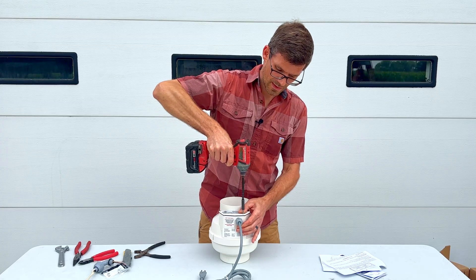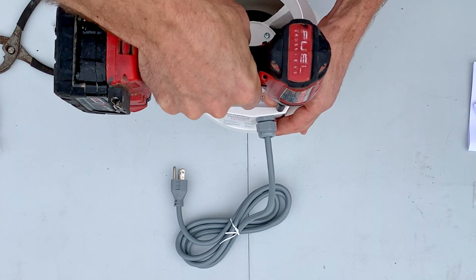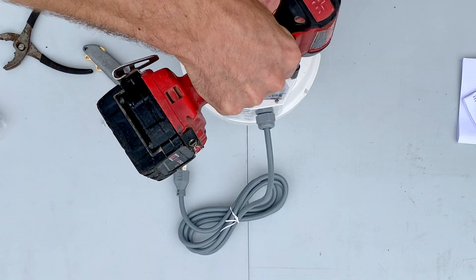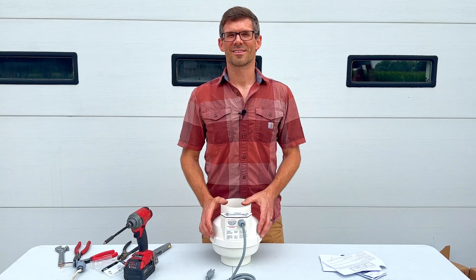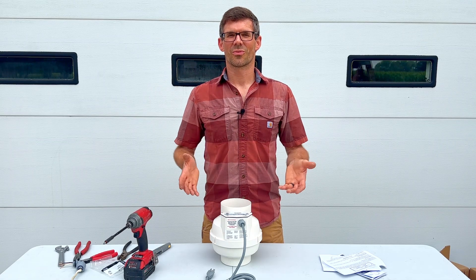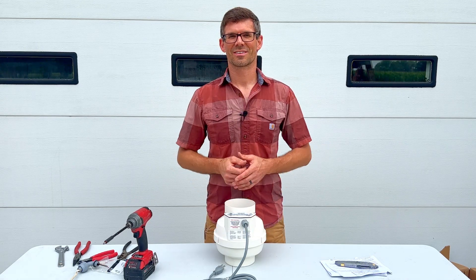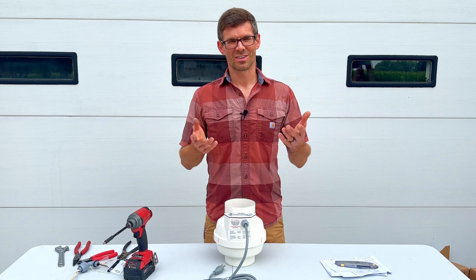Now we're ready to put our cover back on — don't need to over tighten these. And that's how you wire a FESTA AMG Radon Fan. This wiring should apply to most of their Radon fans. Until next time, I'm Jesse with American Radon Mitigation — thank you so much for watching.